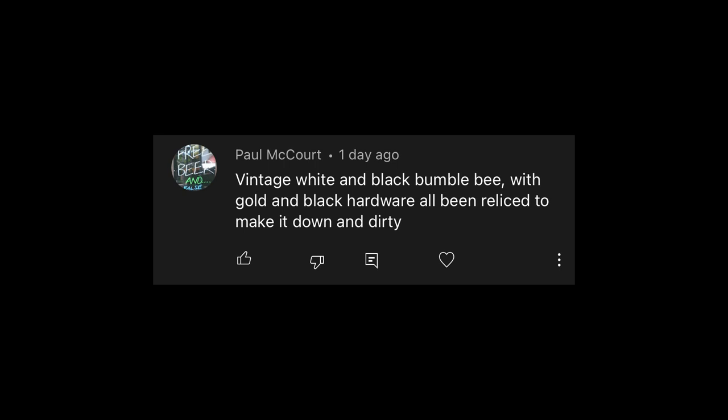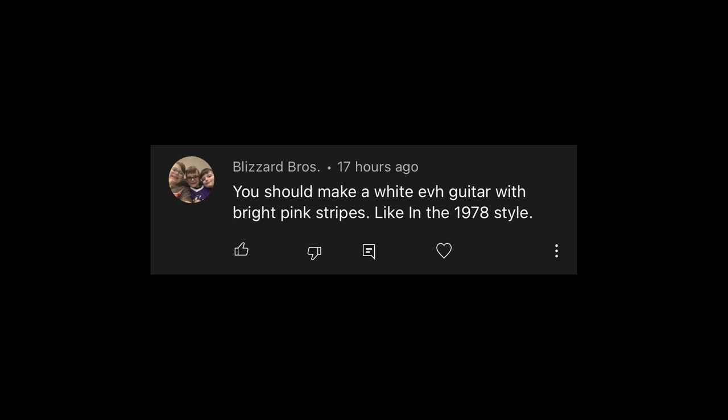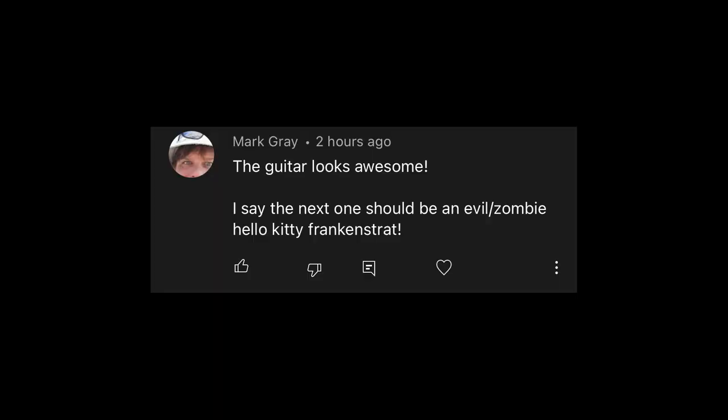Paul McCourt says vintage white and black bumblebee with gold and black hardware, all been relic'd to make it down and dirty — could do that for sure. Blizzard Bros says make a white EVH guitar with bright pink stripes in the 1978 style — not really my style, but if that's what wins, we'll be making it. Mark Gray says the next one should be an evil zombie Hello Kitty Frankenstrat — so maybe white and pink with some black and green somehow mixed in. If that sounds interesting, let me know how we could work that out.